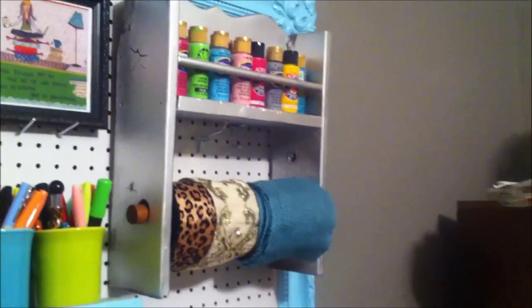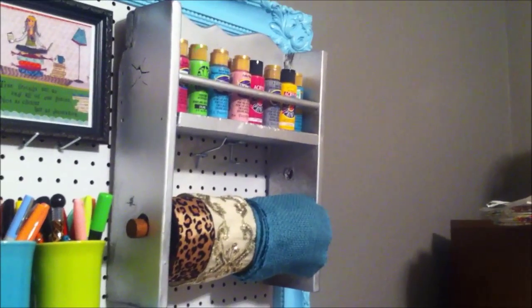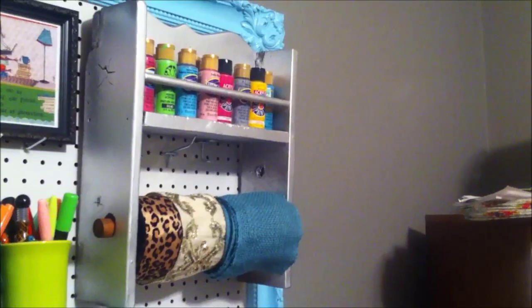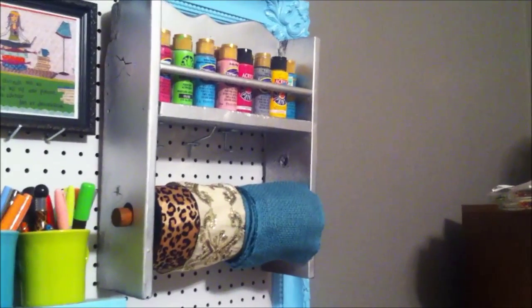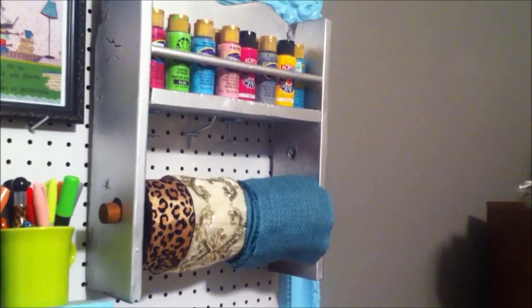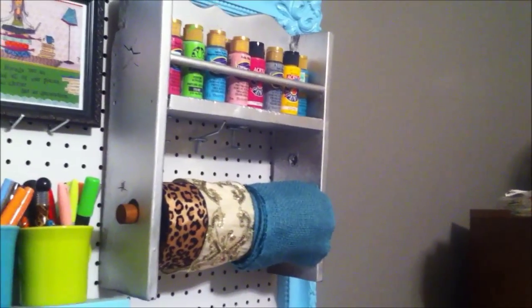This was a spice rack that my husband found in a storage unit. It said 'Love is the Spice of Life' in the wood. I just gave it a little coat of spray paint and then added acrylic paint to the top where the spices would have gone. And where the paper towel rack would be, I just added some extra ribbon there that can be accessible.